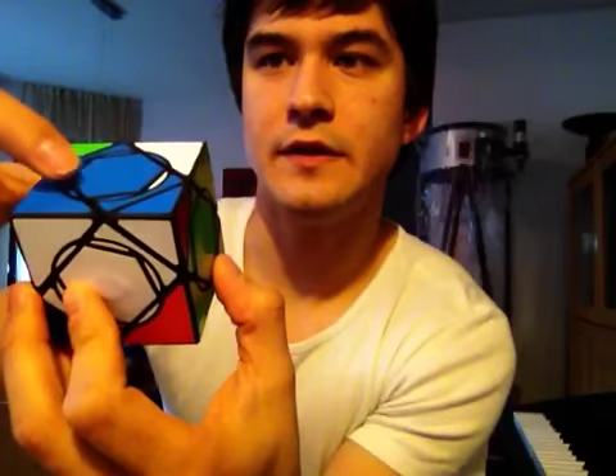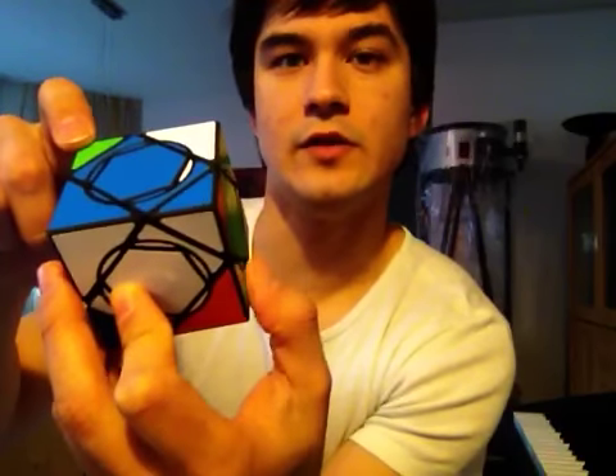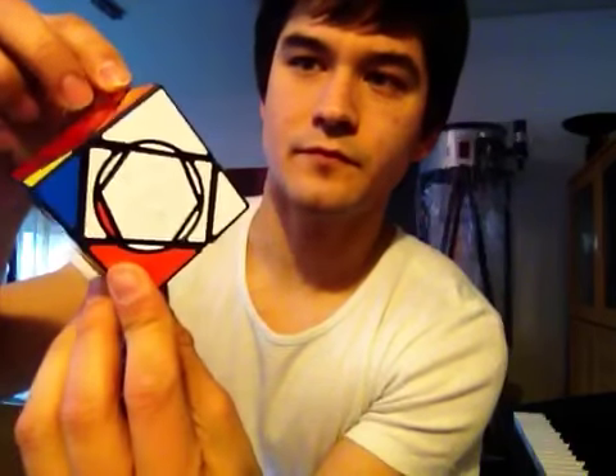Now you see that this white element is kind of unavailable until we turn this circle again. Thank you for watching Rotus Cube.